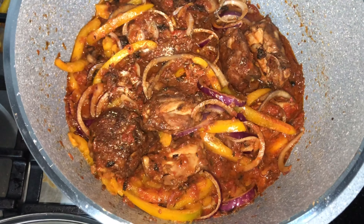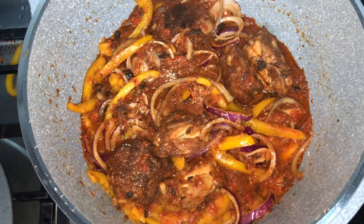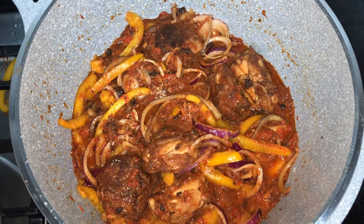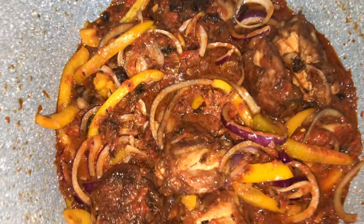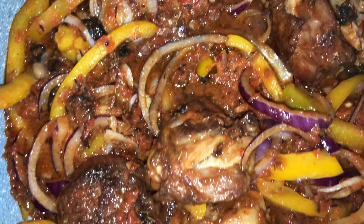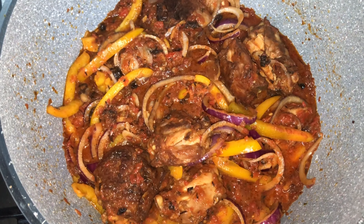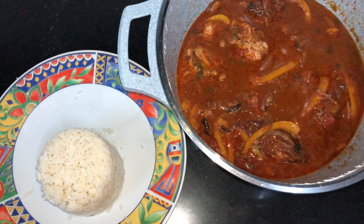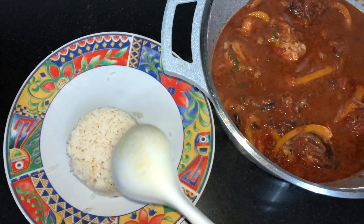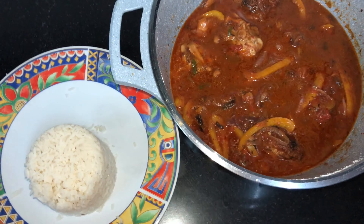Thank you guys for watching. Make sure you like, subscribe, and share with your friends who like eating. Comment down below any recipe that you want me to try for you guys and I will. Thank you for watching. Bye, enjoy your food! I'm done — I'm eating it with rice. You can eat it with ugali if you like.